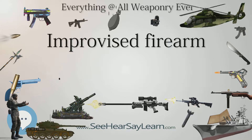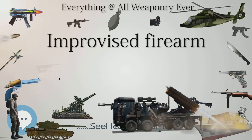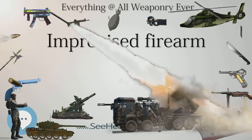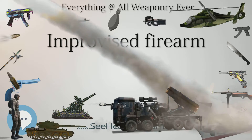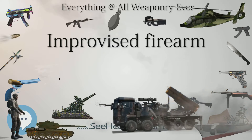3D Printers: In 2013, several operable weapons were made with 3D printers, including ones made of plastic on inexpensive 3D printers, and ones made of more durable metal using industrial 3D printers.